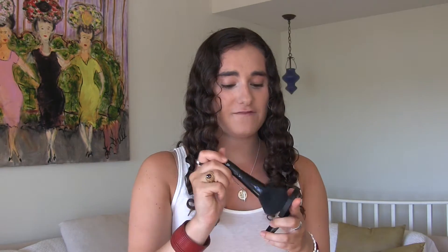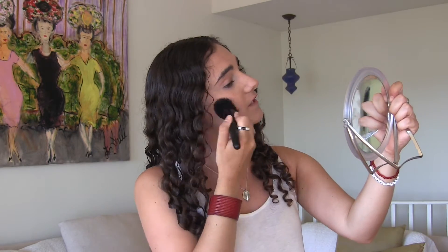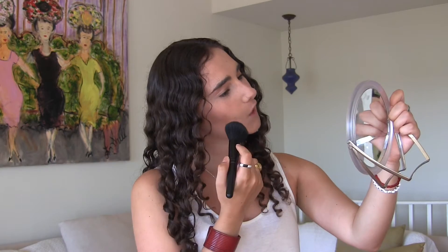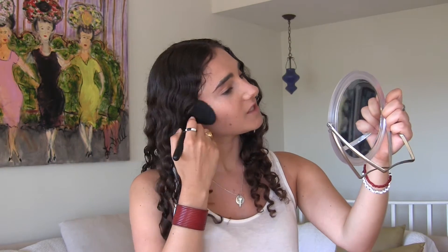For bronzer I'm taking the elf Pressed Mineral Bronzer in the shade Tan Toffee. This is a very nice warm bronze — it gives a nice sun-kissed glow to the face and it's perfect for this look. I'm taking it on an elf complexion brush, dabbing it and tapping off the excess because it's very pigmented, and I'm putting it in the hollows of my cheeks.